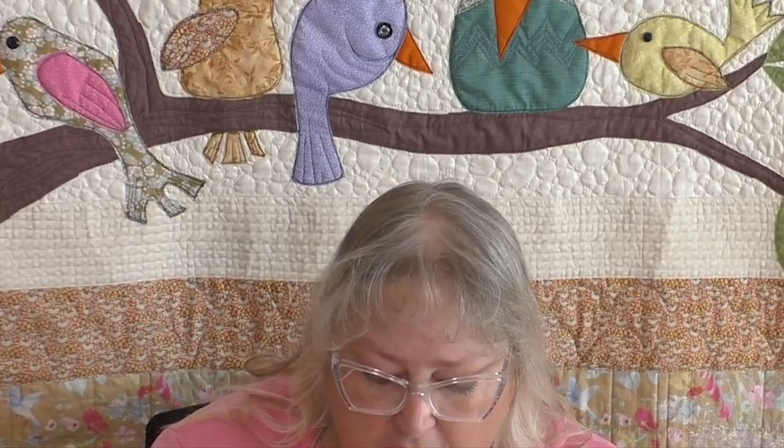I recommend getting a brad that has a longer stamen — the long part that goes through. If you have one with a very short stamen, maybe a half inch, it's going to be difficult to get through all the layers of your freestanding lace. So I definitely encourage you to have a brad that has longer straight pieces — this one is almost an inch. Use what you have, but you may want to put it together differently. This is just the way I did it using these wonderful brads.